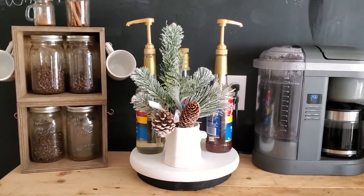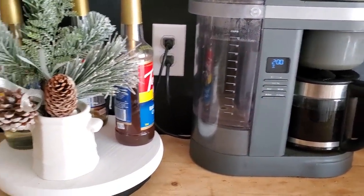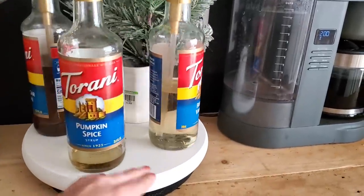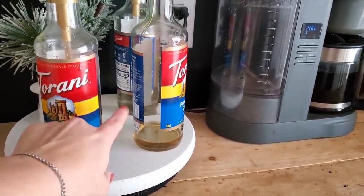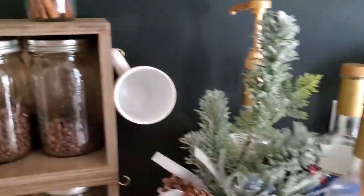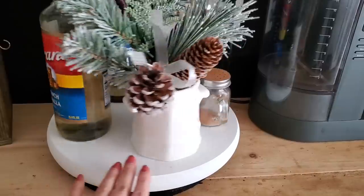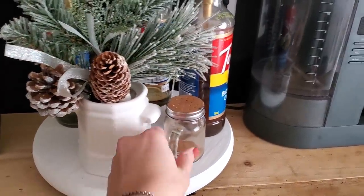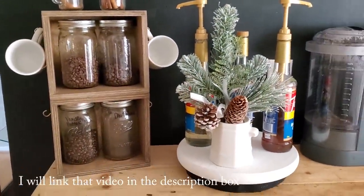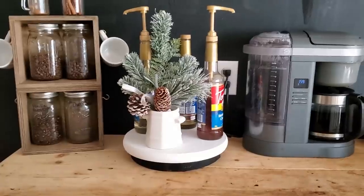So here's mine all finished. I think it looks really cute on our coffee bar. I think this is going to be perfect for when we have family and friends over — you can just turn it for whatever flavor you want. I could add more bottles on here if I wanted, or like the little cinnamon thing. You could decorate it however you wanted. I got to take the little price tag off from Goodwill, but I think it goes really cute with my coffee shelves. So let me know what you guys think and if you're going to make one too.